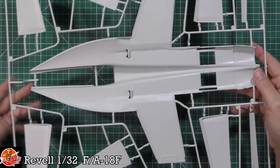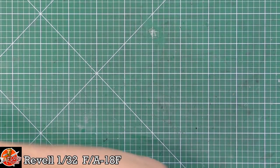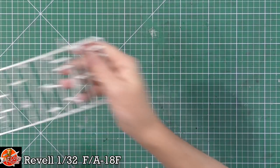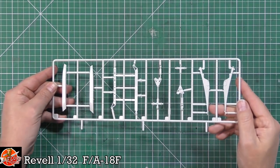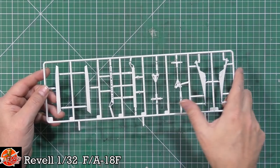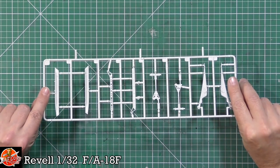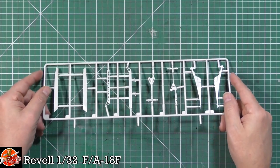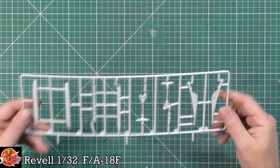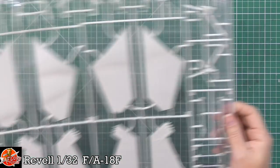On the inside there's not much going on at all. Looking at the central bar, we've got bits for the gear, the arrestor hook, and ladder bits. It's all a little bit flashy everywhere but with a little bit of cleanup it'll be fine. The plastic is the harder type, which seems to be what they're using these days.